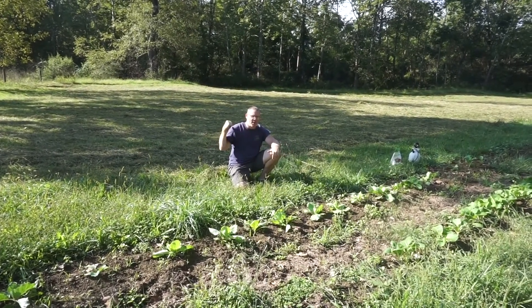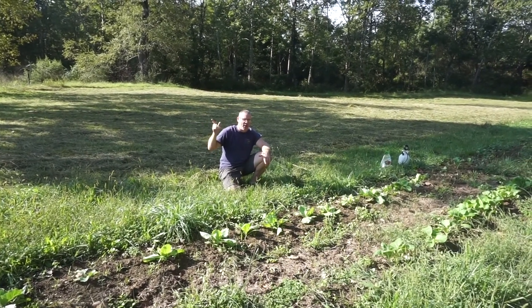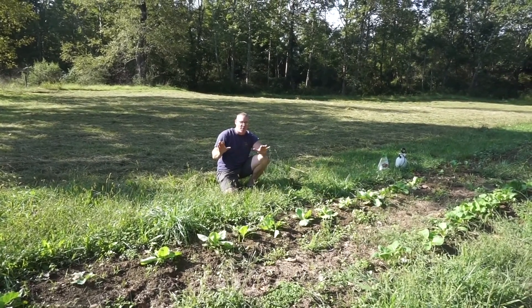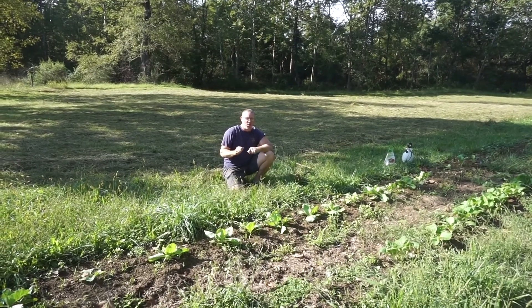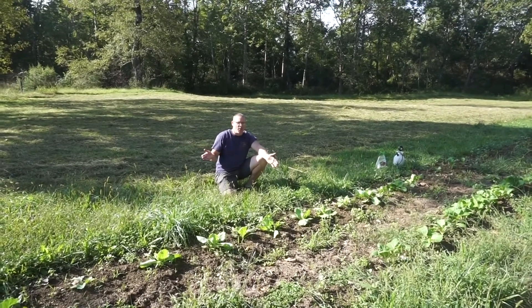This is the exposed field — you can see they just cut the hay from behind me, and if you hear a tractor in the background, they're actually raking it up and going to bale it today, so hopefully the noise doesn't bother you too much. But you got to do what you got to do when it's able, right? Work with the sun, work with the rain — that's what you do when you're out farming.